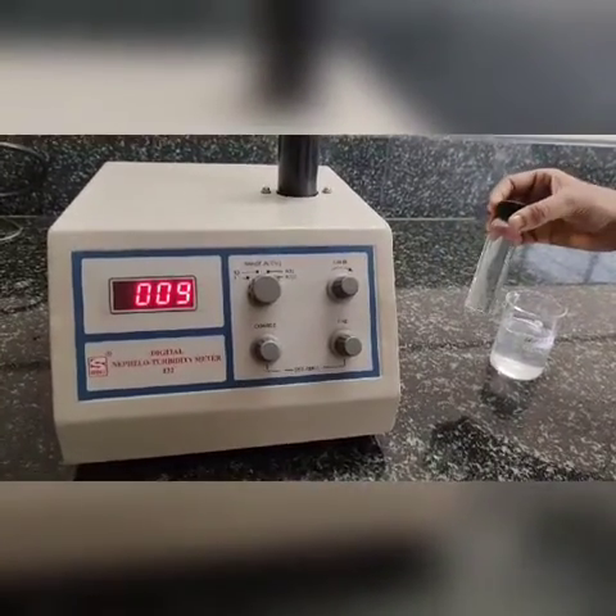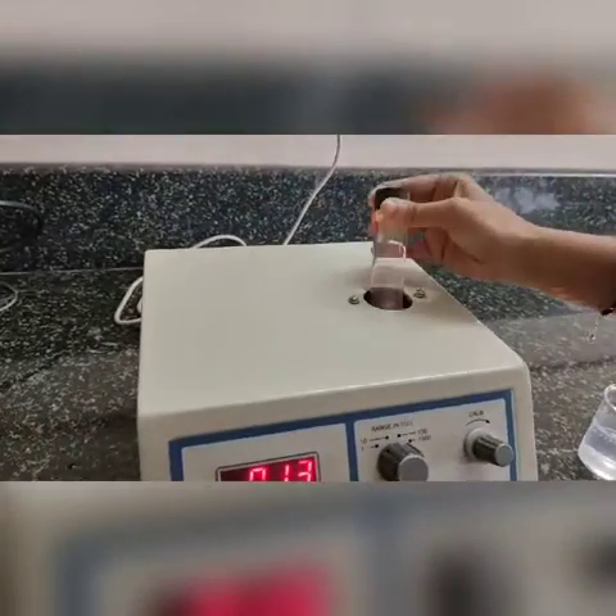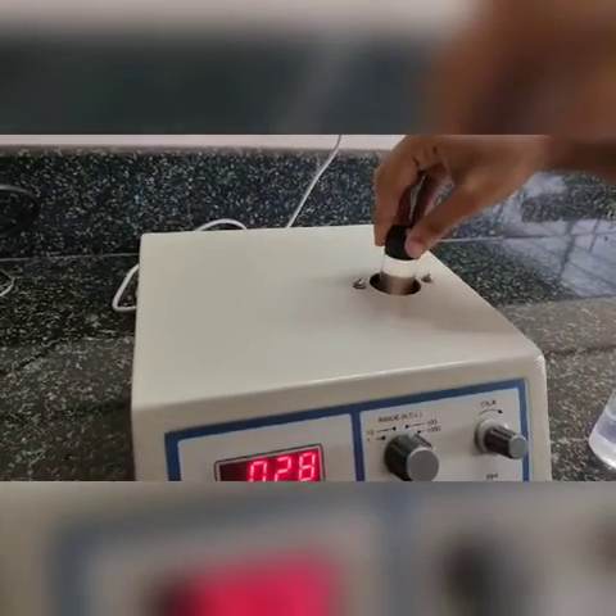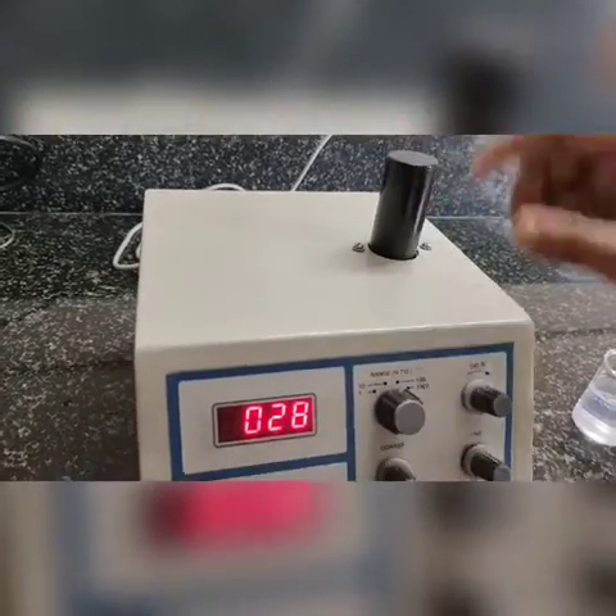For sample analysis, fill the sample in the bottle and place it inside. Coincide it with the line and directly note down the reading.